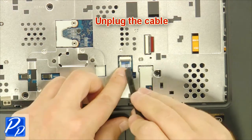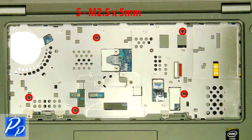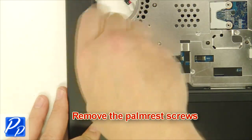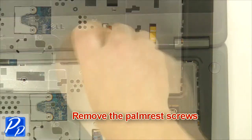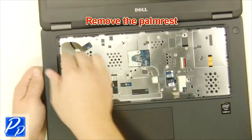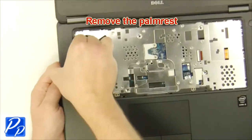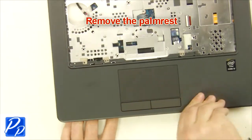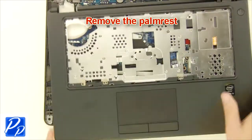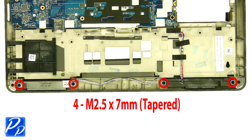Unplug the cable. Remove the palm rest screws. Remove the screws and remove the palm rest.